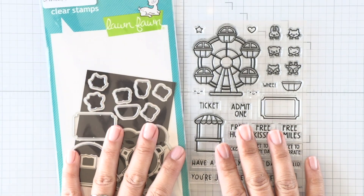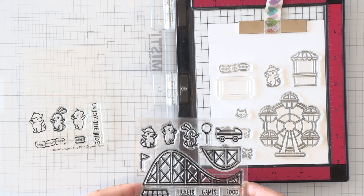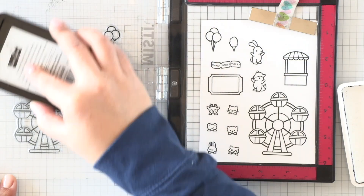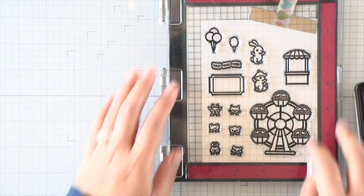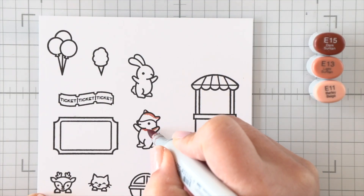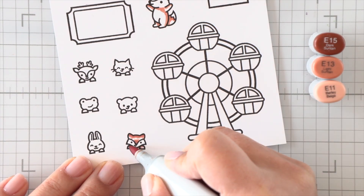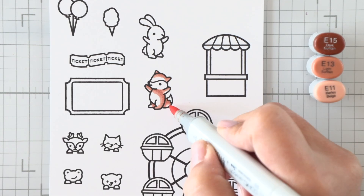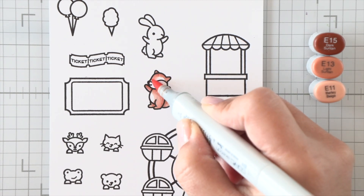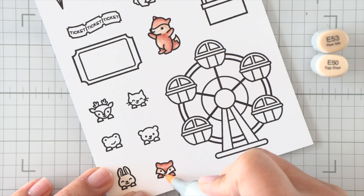So we are going to start by stamping and coloring all of our images. I have the little flip-flop set on the side there, and I also pulled out the previously released Coaster Critters that coordinates just because I wanted the critters to be facing different directions for more interest. And then we have the balloons and cotton candy from the original set — it'll just help create our scene and make everything a bit more colorful.